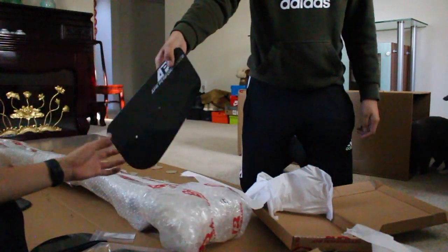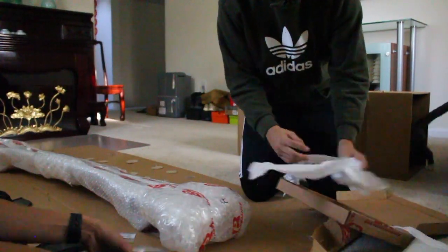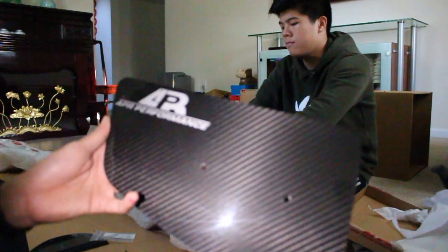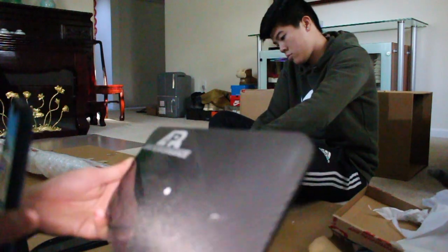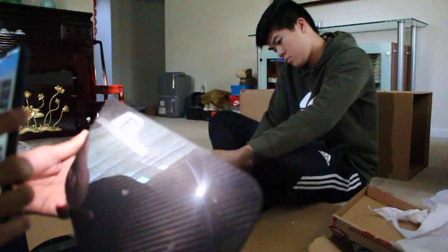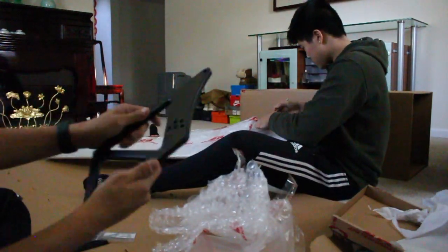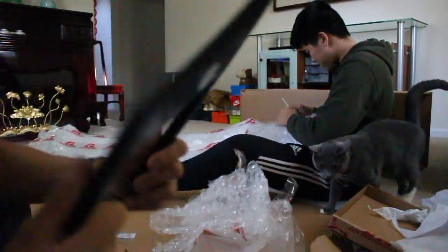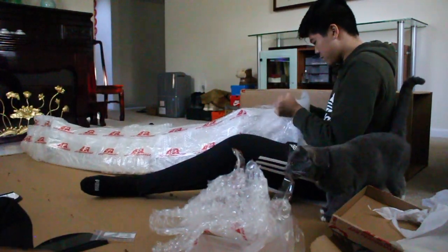Literally the only thing that's not carbon fiber is these pieces right here - the stand. The lighting is pretty bad but yeah, the carbon fiber looks insane. They even have it labeled right here: RX7, and it says 'left' - so this is for the left side.